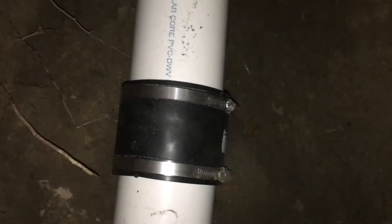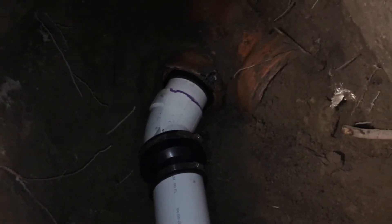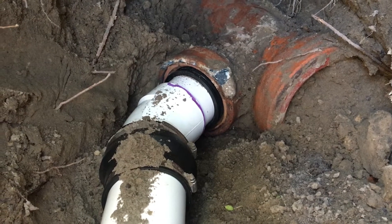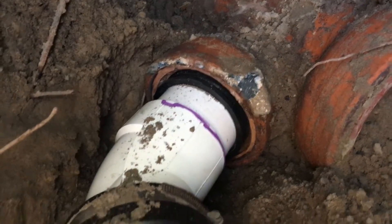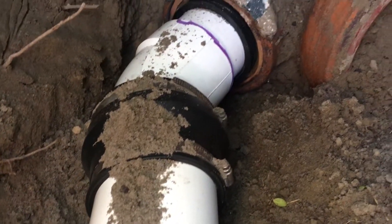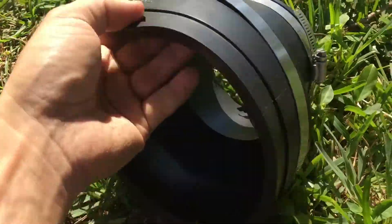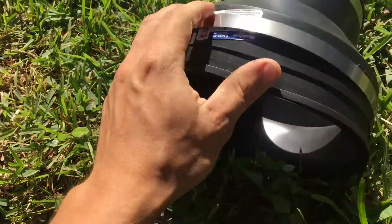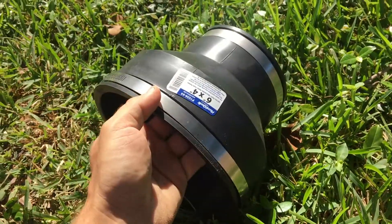I did install everything and tomorrow morning I'm gonna check all connections for leaks. This is the next morning and unfortunately the last piece where I installed the doughnut was leaking. I bought this 6x4 coupling fitting that I'm planning to use.